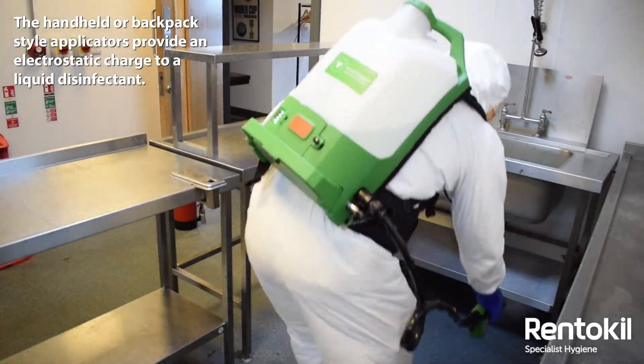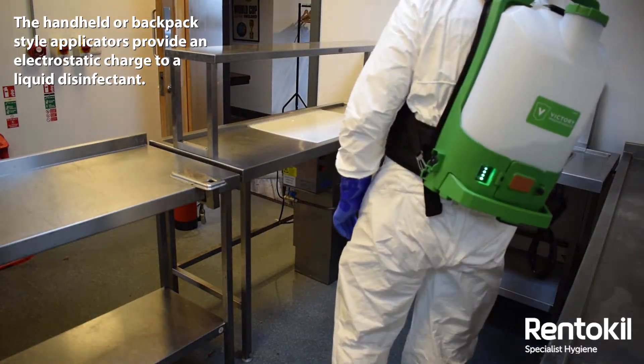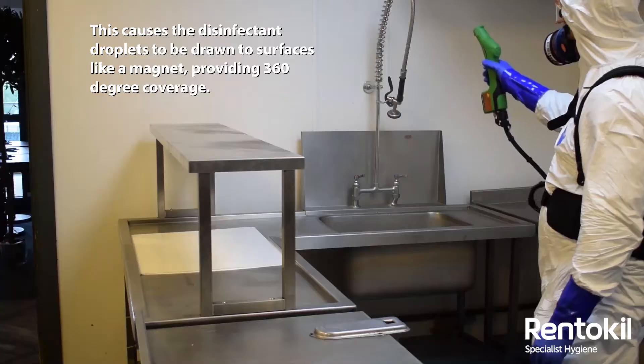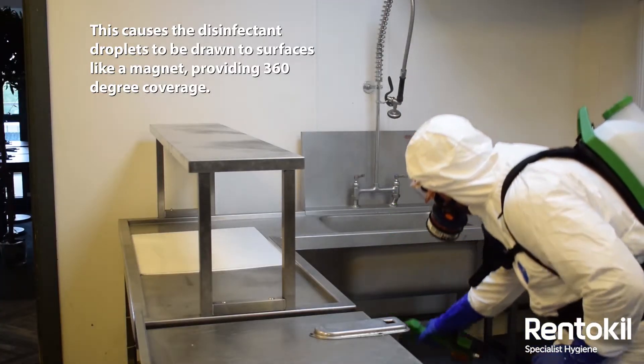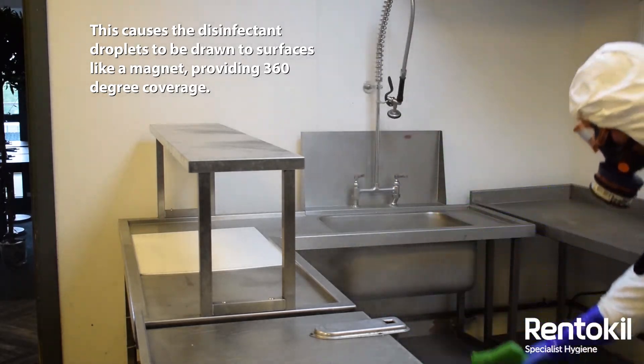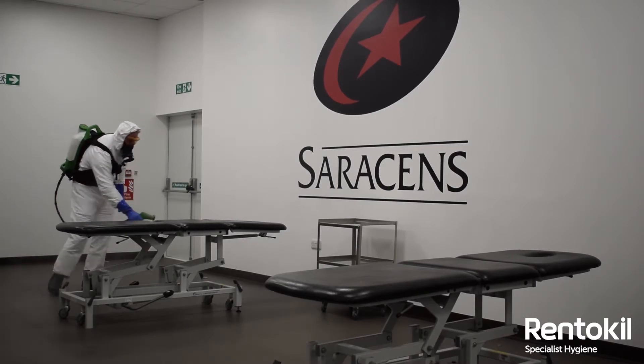The handheld or backpack style applicators provide an electrostatic charge to the liquid droplets of disinfectant as they are sprayed. This causes the droplets to be drawn to surfaces like a magnet, providing 360-degree coverage and an effective wrap around surfaces and objects.